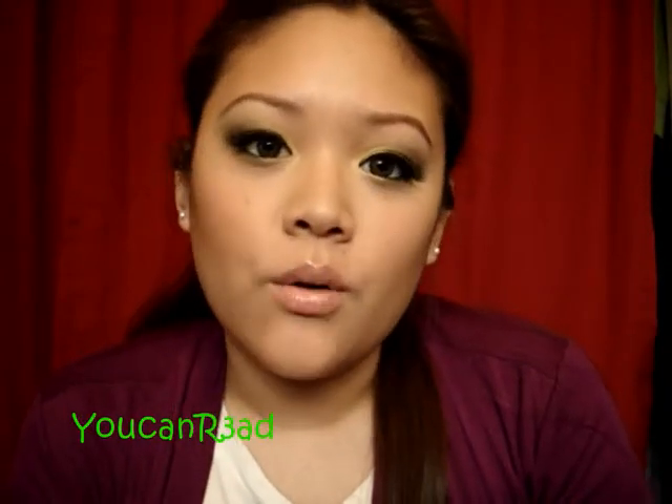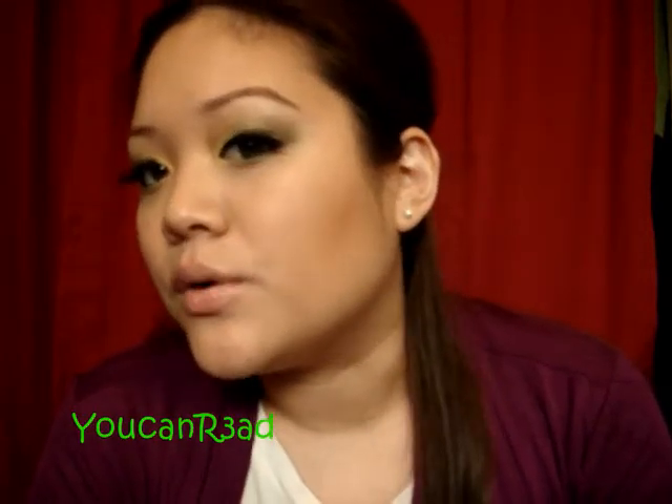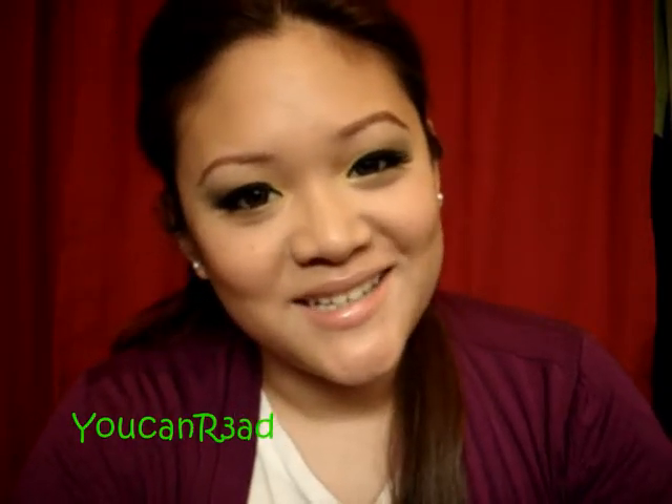Hi guys, since St. Patrick's Day is around the corner, I wanted to do an inspired green look. You don't have to wear this on St. Patrick's Day — you can wear it any day you want to. But this is the look, guys, and I hope you enjoy. If you want to watch, stay tuned — see you guys in a bit.